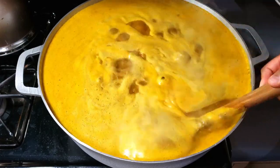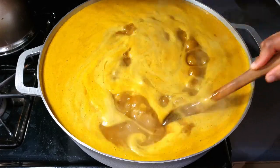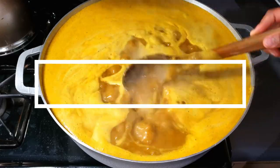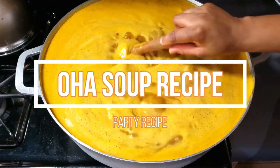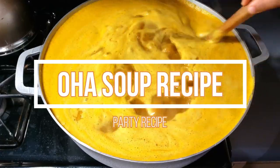Hey everyone, you are highly welcome back to my channel. If you are coming for the first time, you are highly welcome. Today I'm going to share with you my oha soup recipe. If you are interested, just relax and continue watching.